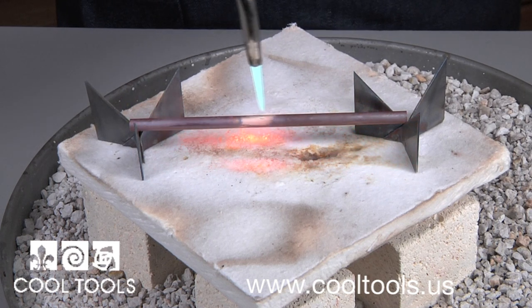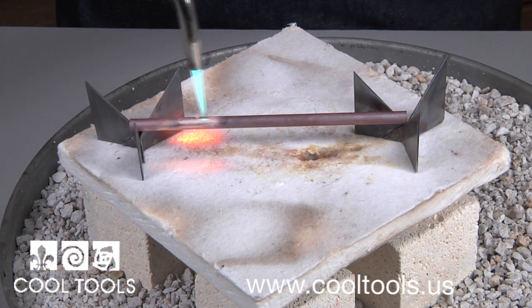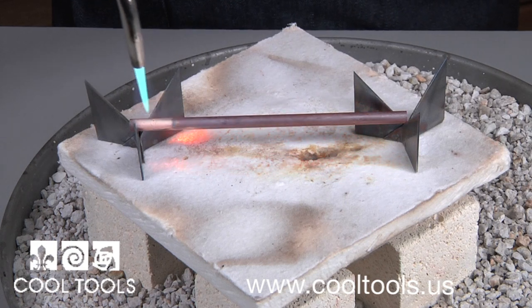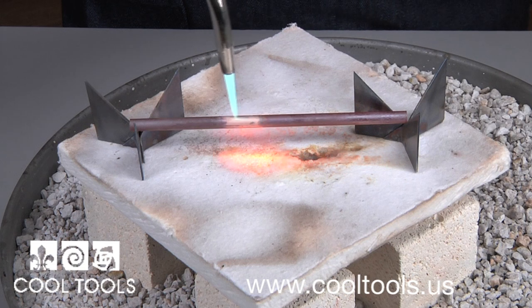This is a valuable technique, because making jewelry requires small, precise bends. When your piece is ready, you'll have a dull red glow that is consistent across the entire piece.